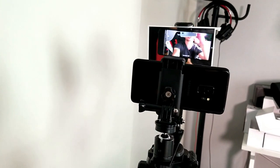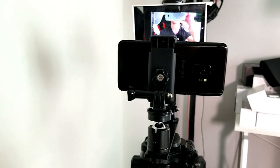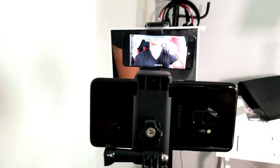Now I'm able to start recording using the backside of my camera. So that's pretty much it guys. Thanks for watching and I will see you in the next one.